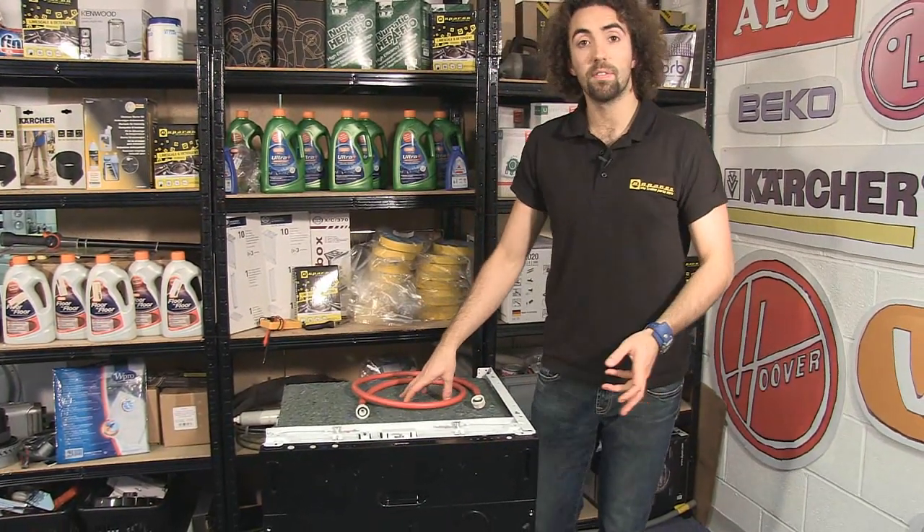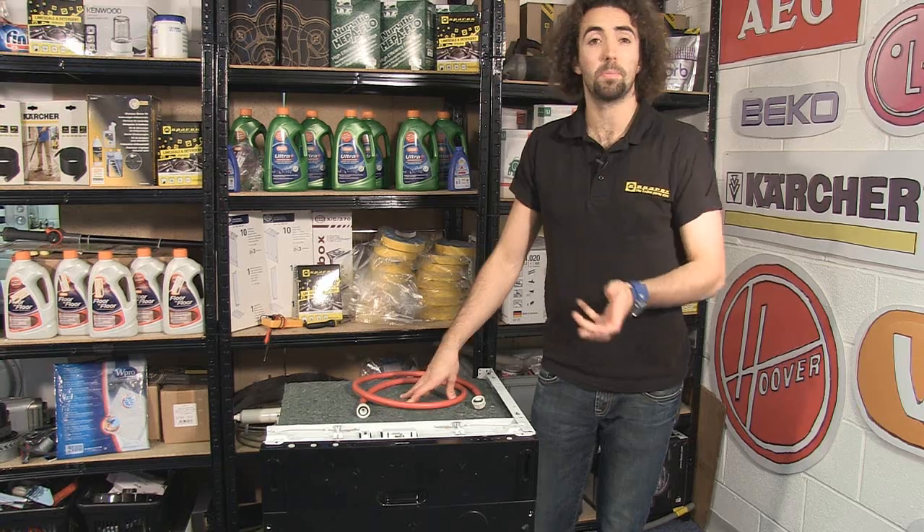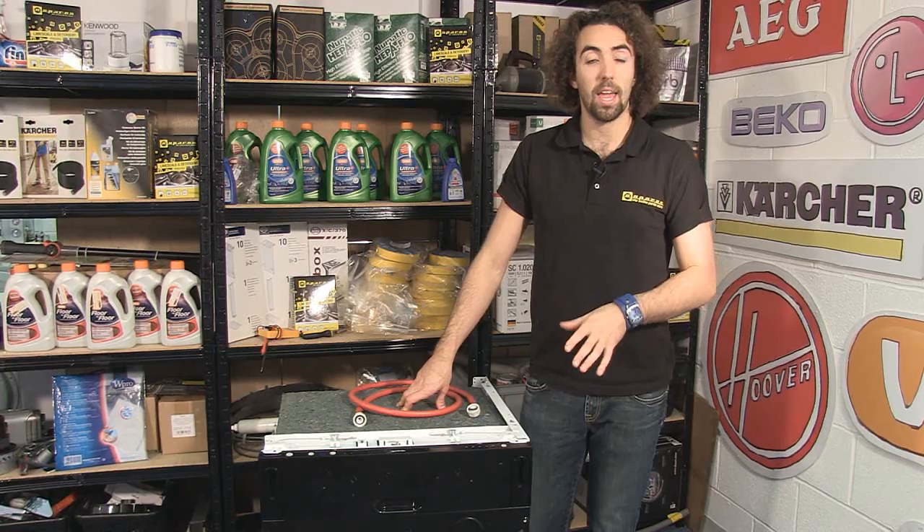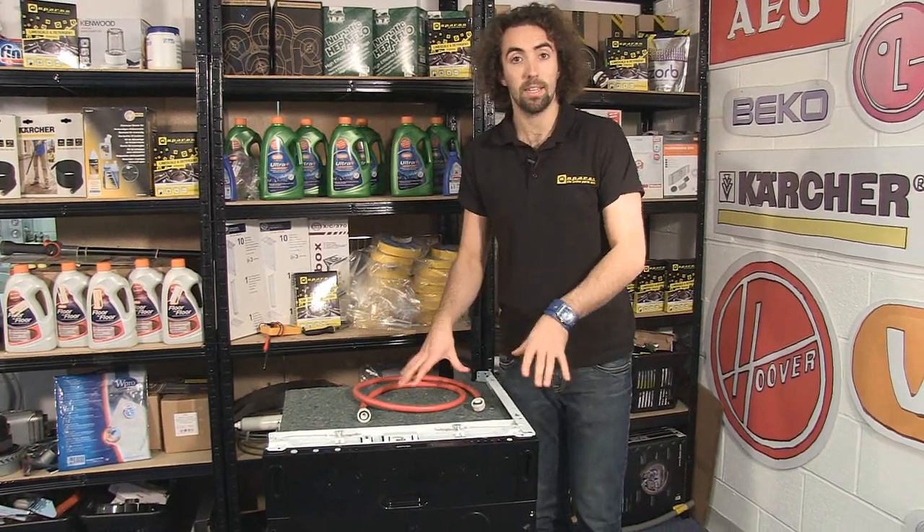If the flow of water is quite fast, or if it's what you would normally expect to be coming from your tap, then that would indicate that the supply is okay and the problem lies in the dishwasher.